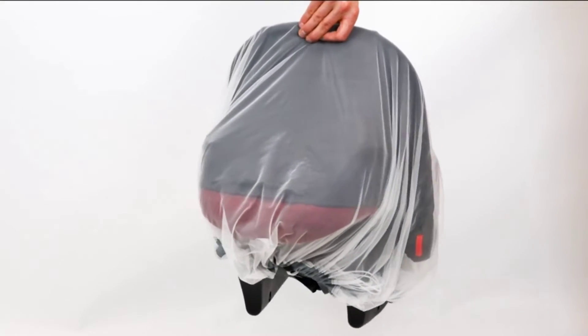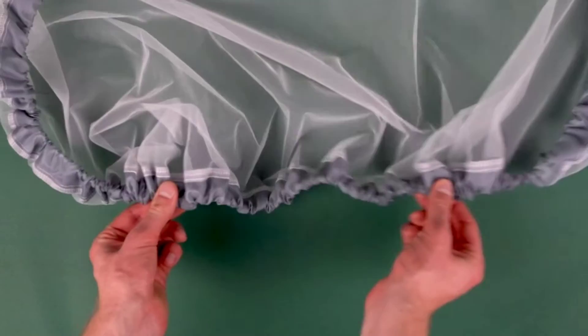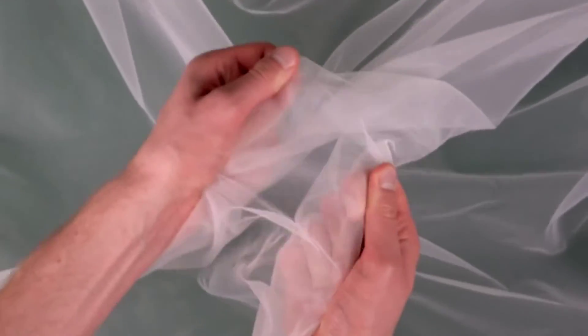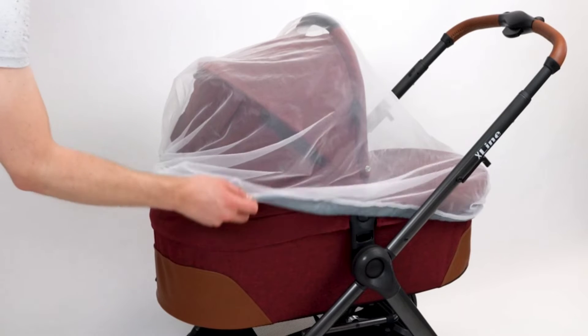Made with 100% polyester with durable elastic. The premium quality net gives a perfect fit without any gaps.